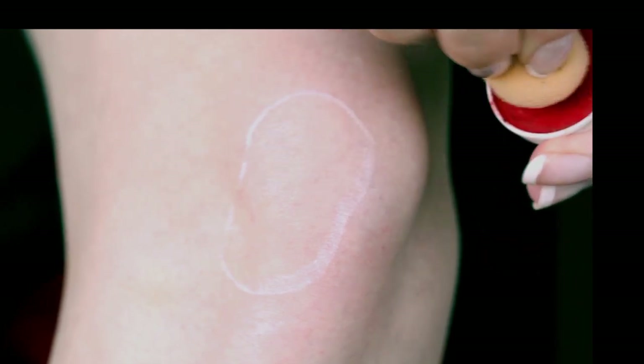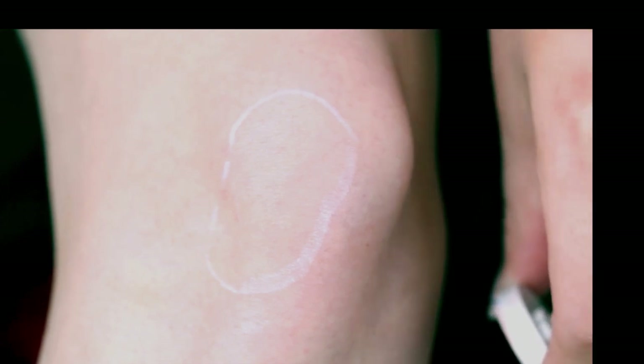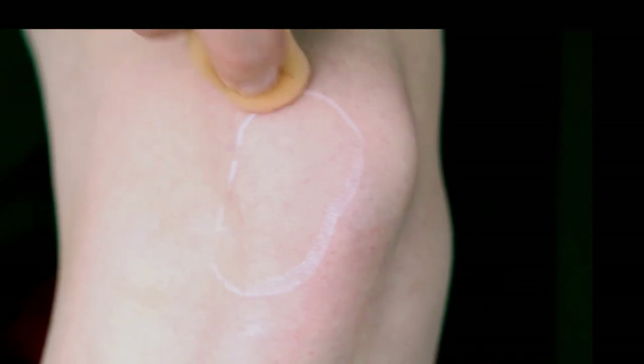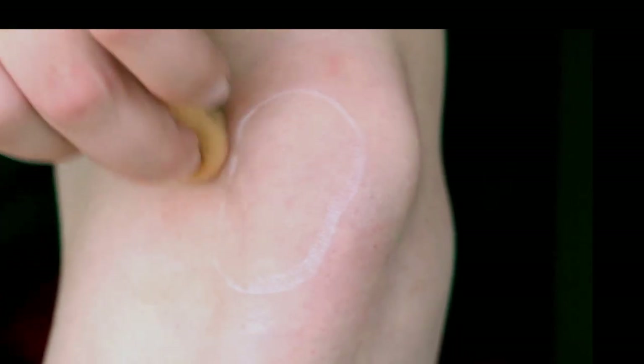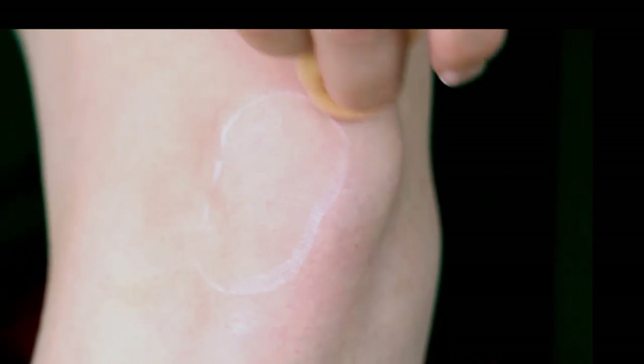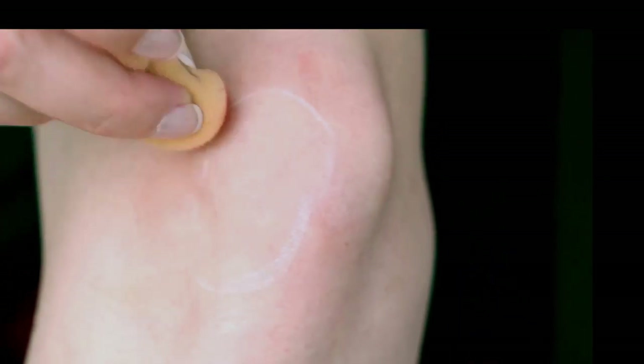Take a bright red grease paint and lightly apply a thin layer around the area. When you have a fresh wound, the area around it will always look a bit red and irritated. I'm using a sponge to apply the grease paint, but you could also use your fingers. Just don't apply too much or it won't look realistic.